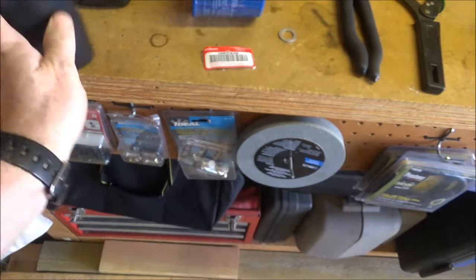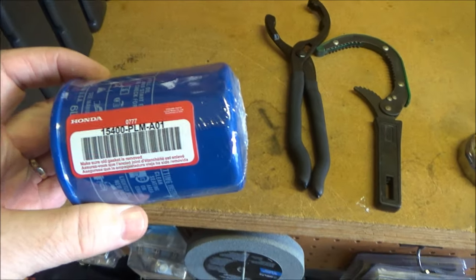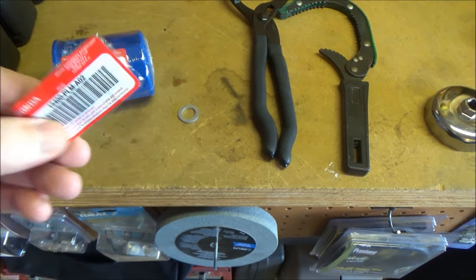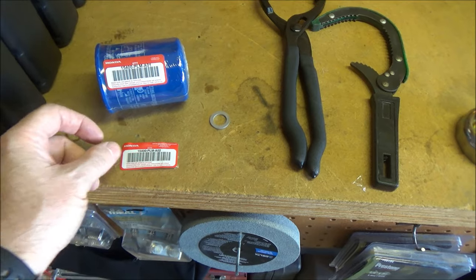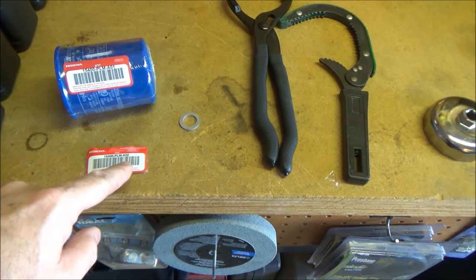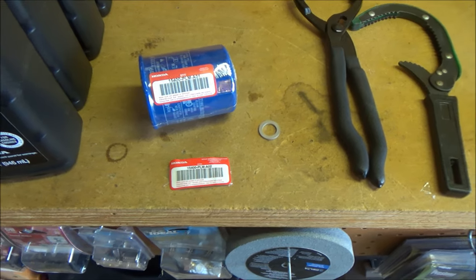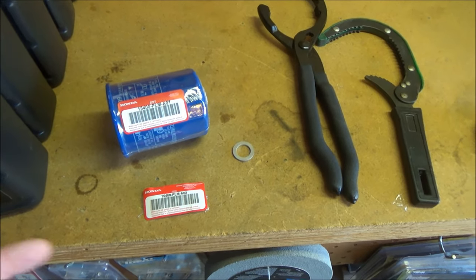You're going to need an oil filter — this is the Honda oil filter, part number 15400-PLM-A01. There's also an A02; they're both the same filter and Honda uses them on just about every car they have. The only difference is the manufacturer: Filtec makes the A01 and Honeywell makes the A02. The Filtec seems like slightly better quality, but both will work.